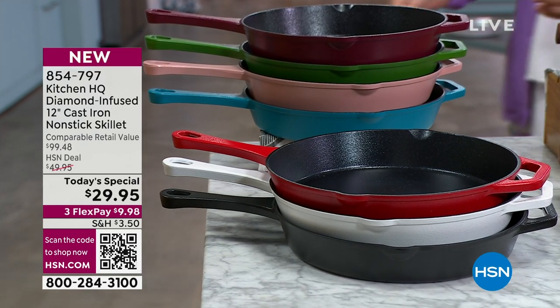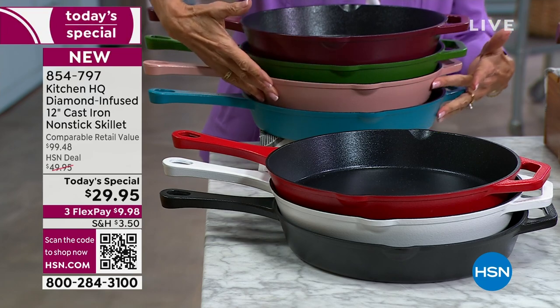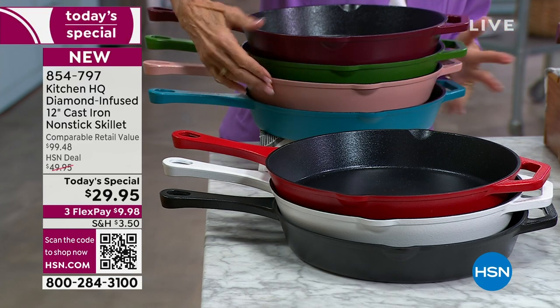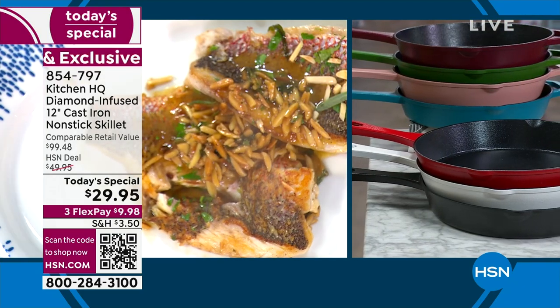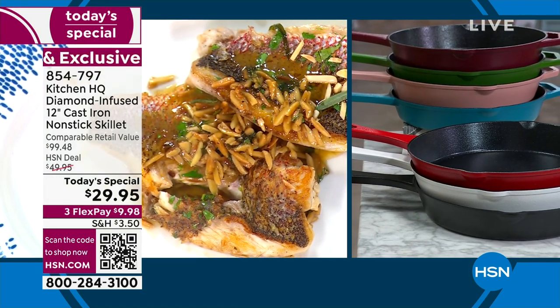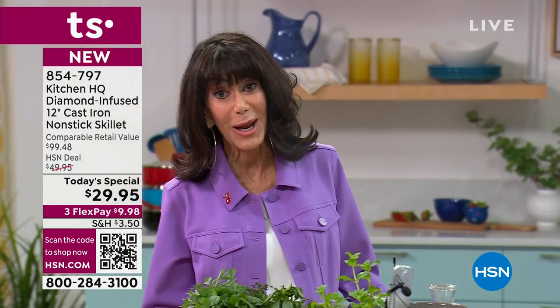There is that gorgeous pesto that Chef has in his house — I love that. And there is that stunning rose you just saw with the cake, the teal, the red, the white, the black. A $100 retail value that is yours on this exclusive launch today with Kitchen HQ — $29.95, or $9.98 on any credit card, debit card, PayPal, Apple Pay — no interest whatsoever.